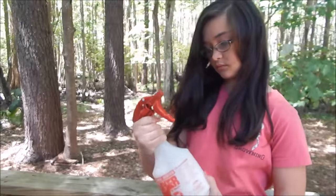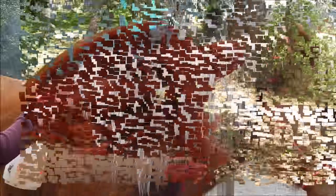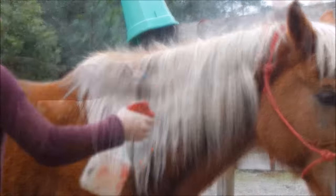After you have your conditioner and water in your spray bottle, just shake it up and it is ready to use. So yeah, that is how I make my detangler spray.